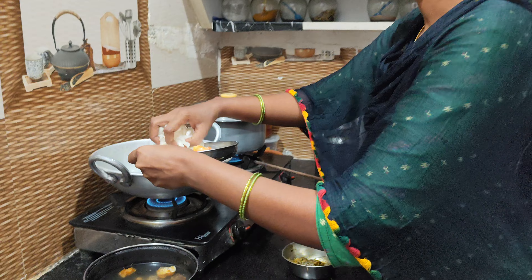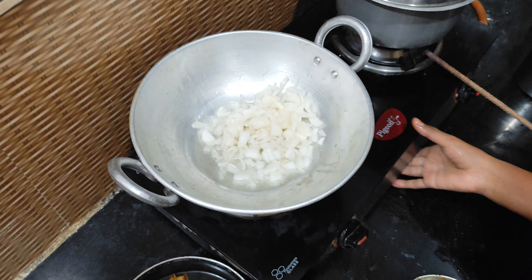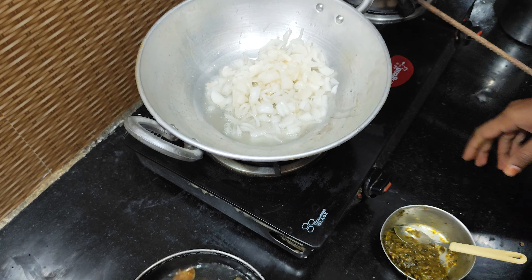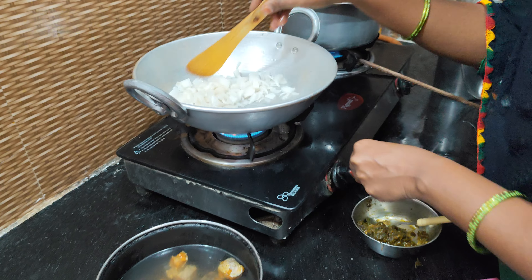Stir the onion and stir it. Stir it with the egg.